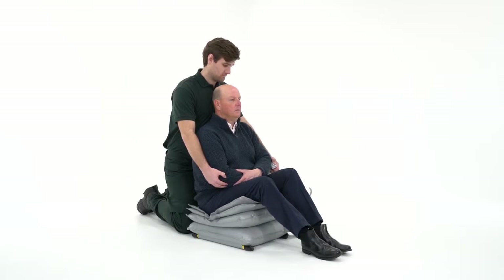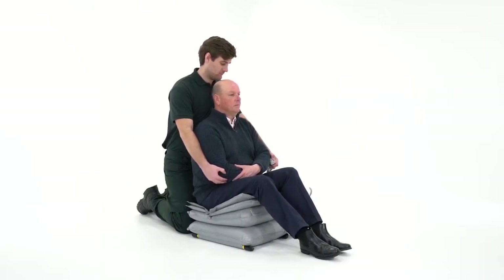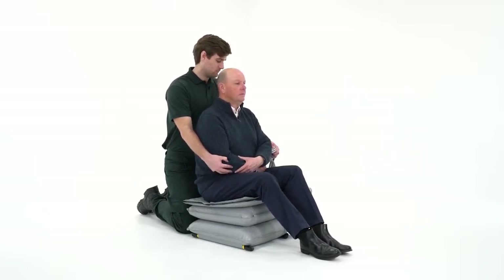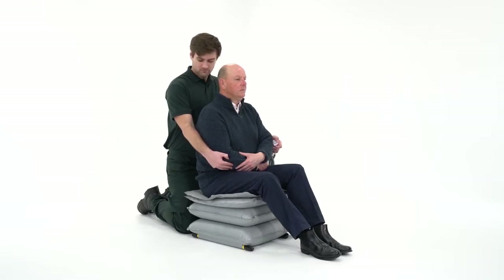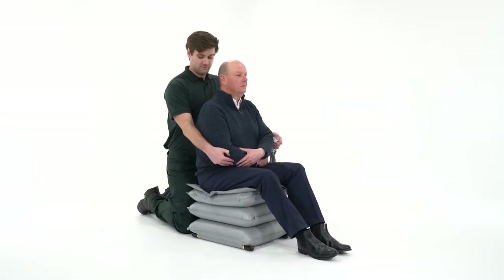Press and hold button two to inflate the second section. At the earliest opportunity, the person should be encouraged to bend their knees and bring their feet towards the cushion. Once section two is fully inflated, the paramedic will need to alter their position to maintain adequate control. Press and hold button three to inflate the third section.